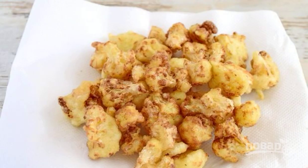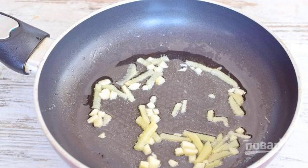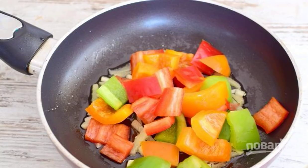Make a deep fryer with butter and fry the florescences in it until tender, then blot them with a paper towel. Peel the ginger and garlic, cut into medium pieces, and fry them in olive oil for three minutes.